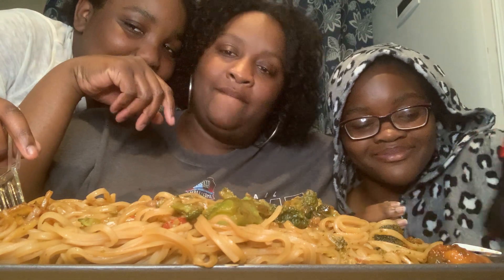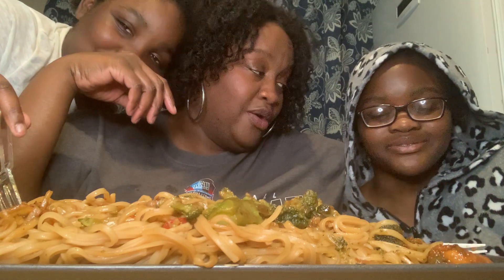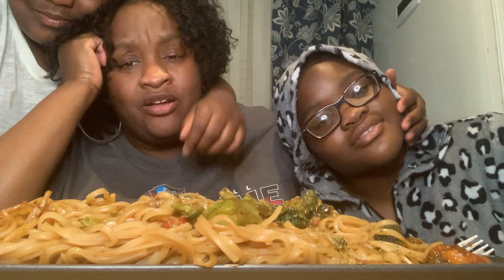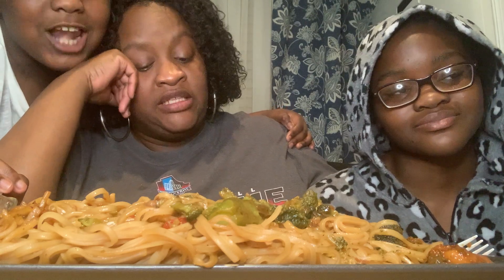Anyway y'all, this is my Tweety Bird, she's my baby. Y'all she loves onesies — I got like eight pairs of them, she loves them. I told her it's time to get rid of a few and start all over, but I thought it'd be nice to put her on the video with me today because she's been a little sad.